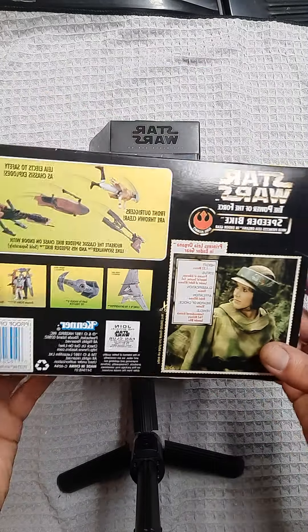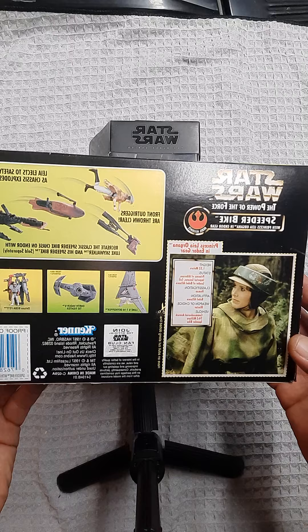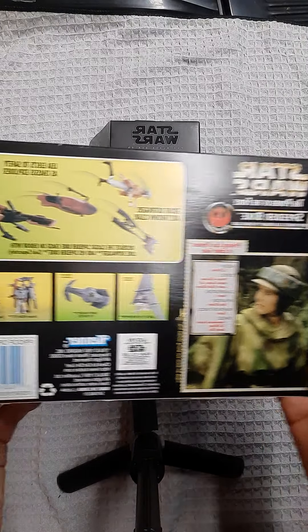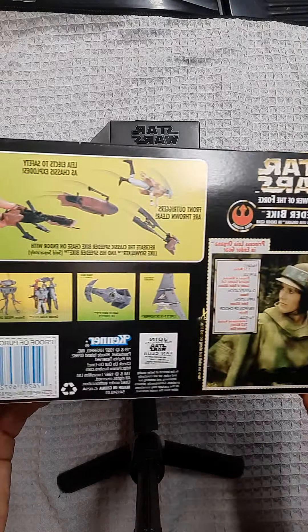Let's get a shot of the back. This is coming straight at you from 1997 — Kenner, proof of purchase. It's got her card with her stats and whatnot. It ejects Leia to safety; front outriggers are thrown clear. Recreate the classic speeder bike chase on Endor with Luke Skywalker and his speeder bike, sold separately. I've also ordered that one — I can't find it anywhere, so I went ahead and ordered it.